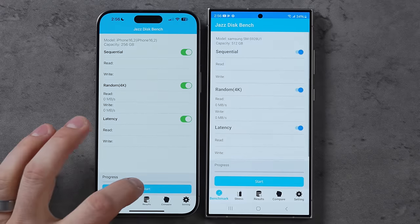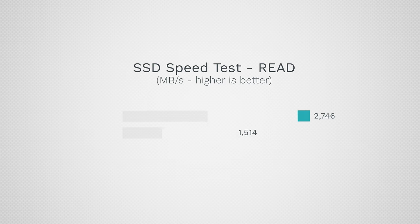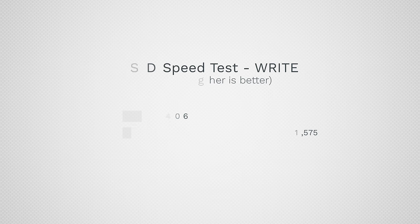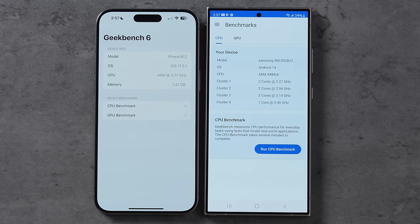Now let's get into performance. First, storage speed — Apple is starting to fall behind. We have 1,514 MB/s read on the iPhone compared to 2,746 on the Samsung — that's MacBook Pro levels of performance. For write speed, we have 406 MB/s compared to 1,575. That is fast.